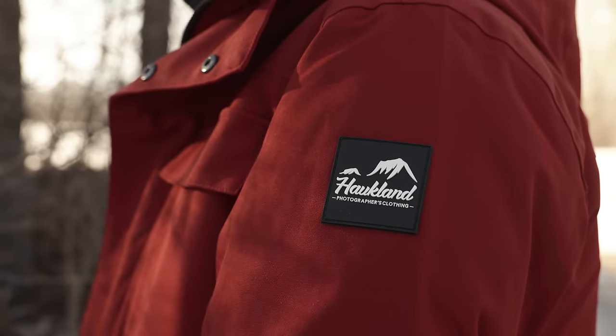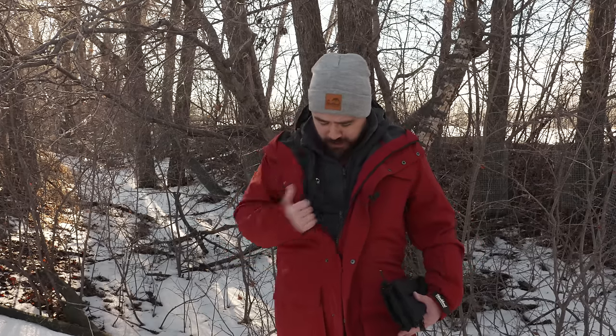Here in Alberta we've had a bit of a cold snap — we always have chilly winters — but luckily Hockland Photography Clothing has hooked us up with a really nice jacket system. At the heart of this is actually three layers: I've got the fleece, my inner puffy jacket, and then my durable outer shell.